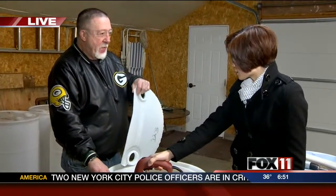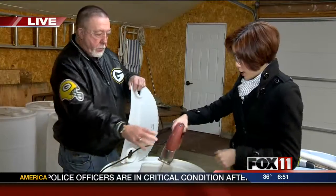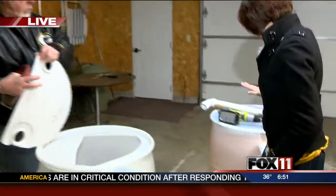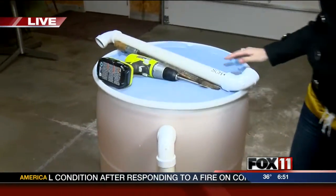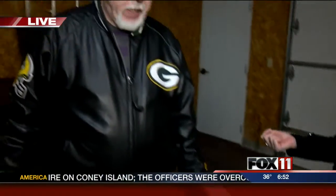Rod is here with me. He's the instructor for a course teaching us how to make rain barrels. We have a final product over here. Tell me about rain barrels — why are they such a good thing for people to use? Well, it saves them money on their water bill, and it also helps the environment. So it's a good way to water your lawn, your garden, plants, things like that? Absolutely.